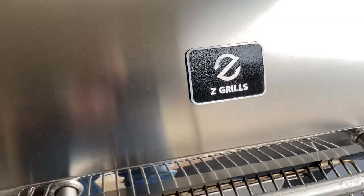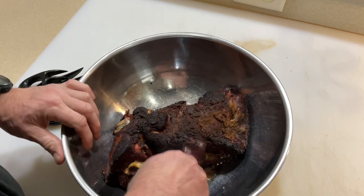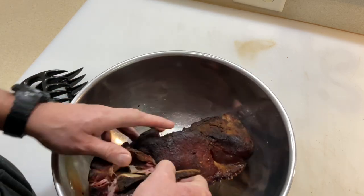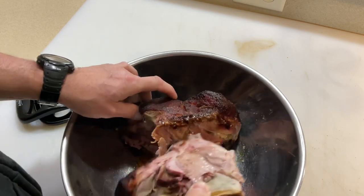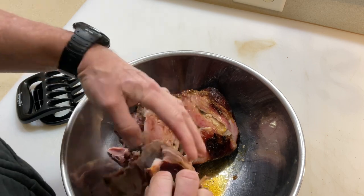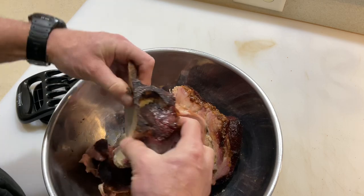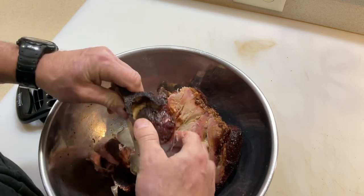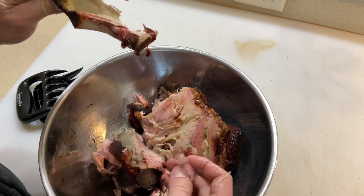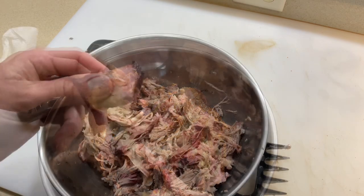It's been resting for a little over an hour. The moment of truth is whether you can pull the bone out. It has been sitting for an hour and a half and it is still hot. Let's try pulling this — smells good, hang on, let me get a paper towel.